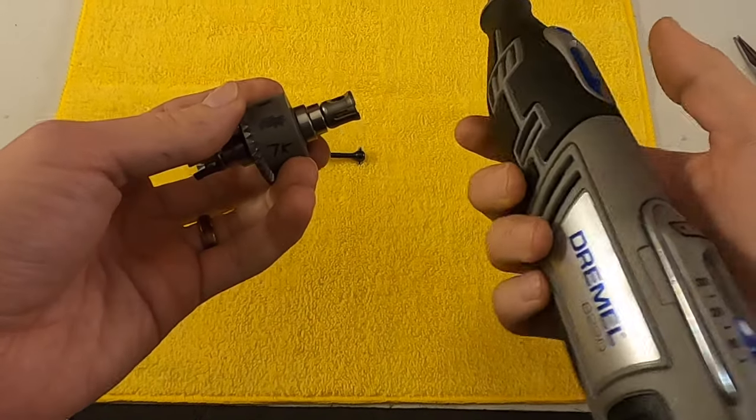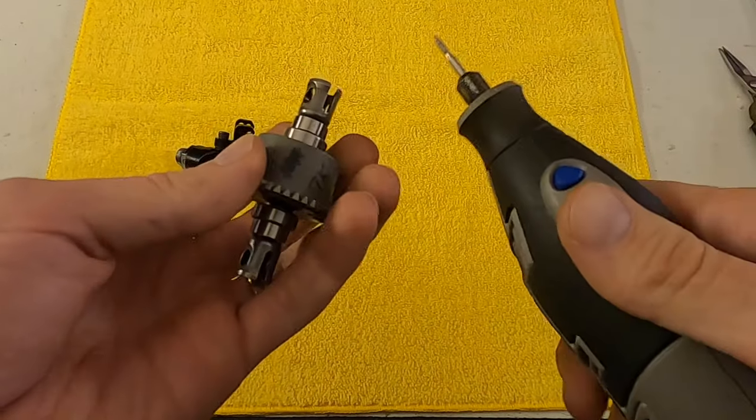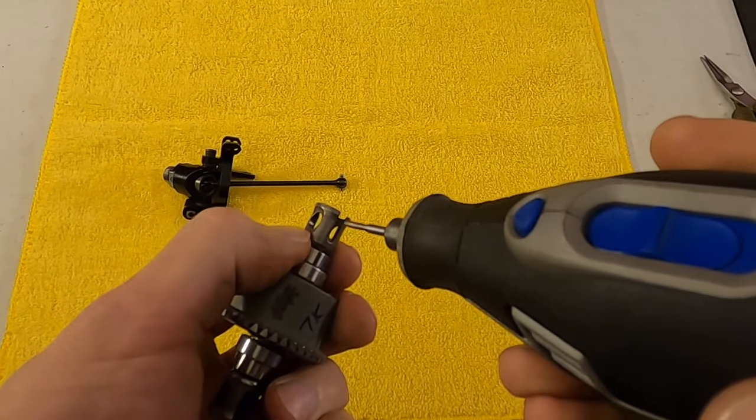What I do is I take a Dremel — some kind of bit that has a rough edge to it — and then I just kind of sand the flat edges of the out drive. Let me demonstrate that really quick.